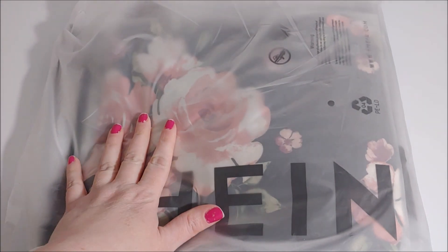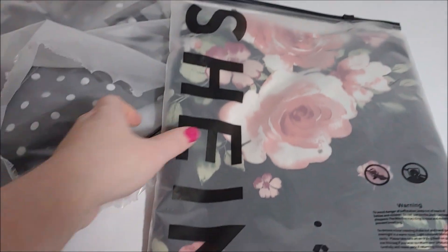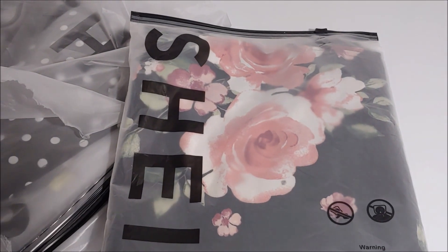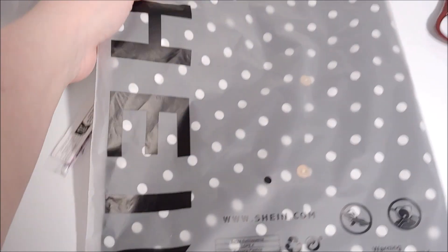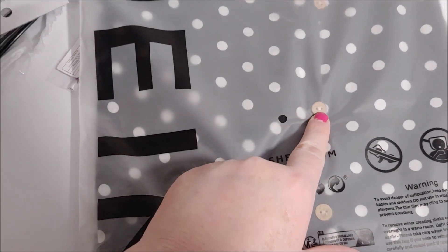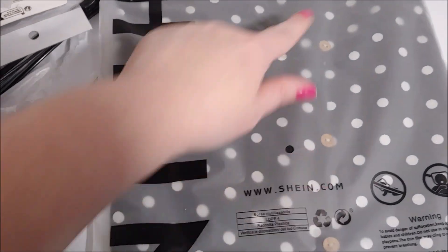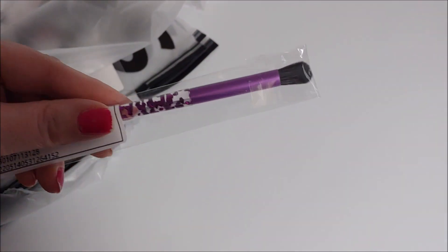I'm going to take out each one individually. The first one is a tank top I ordered — it looks really pretty, it's got roses and it's black, and it has a little bit of lace around the neck. The next tank top I ordered was a black one with little dots. It has these little buttons — they don't do up, they're just a decoration on the front. That's going to be cute. I also ordered a makeup brush — this one is just for eyeshadow.